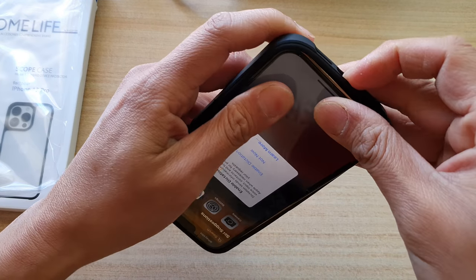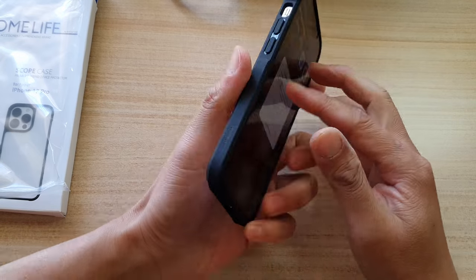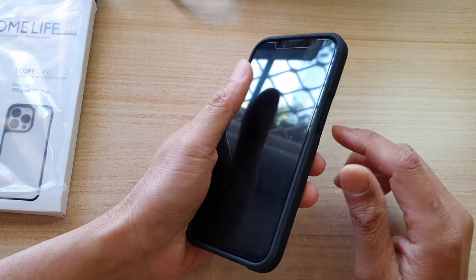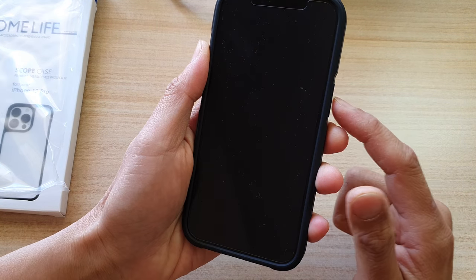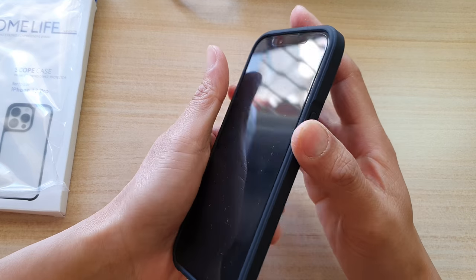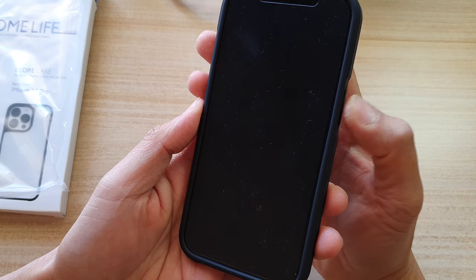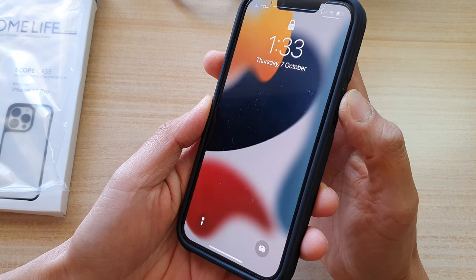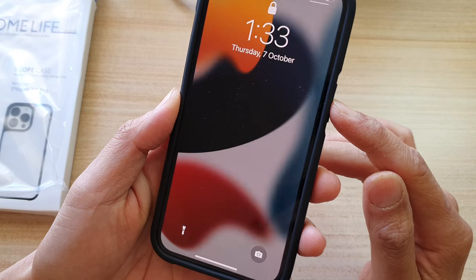The phone fits in very nicely and it's comfortable to hold. Testing the power button — it responds quite well, I just need to press it gently and the screen turns on and off. The buttons feel very nice to press; I can feel a click every time I press them.